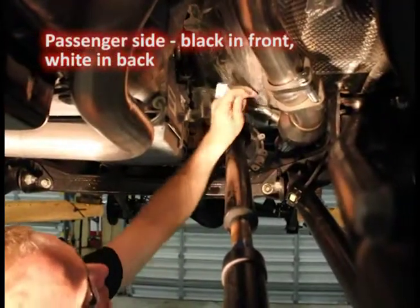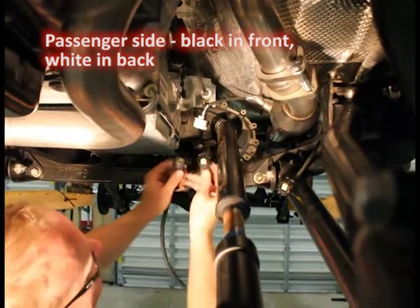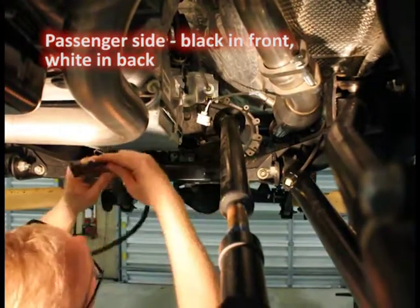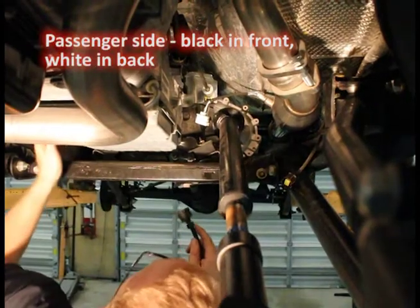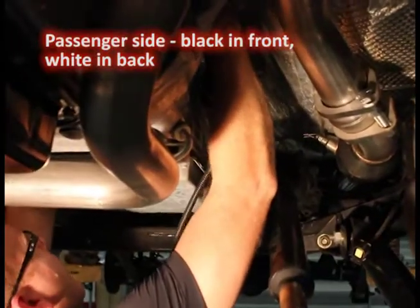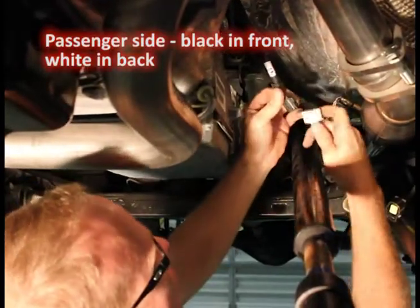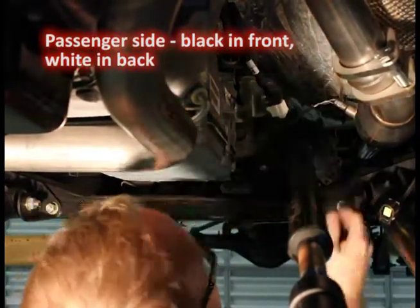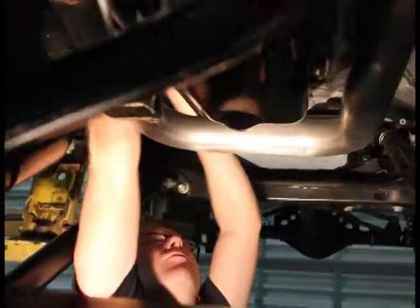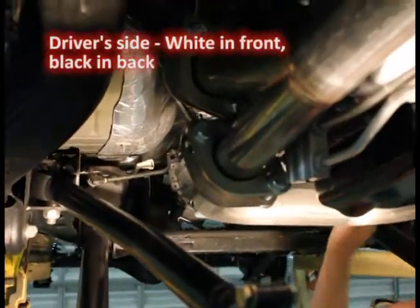We've got our white side over here going to the passenger side. First thing I'm going to do is take the harness and make sure I've got the right end, of course, because they're opposites. So it goes here — I'm going to reach over and hand this over the top of the transmission and get it to the area where I need to get it plugged in. Real simple. Got it. Just that simple. Now I can reach here, plug her in, get it up over the top, straight up, plug it right in, and I'll just use a zip tie to secure that right over here.